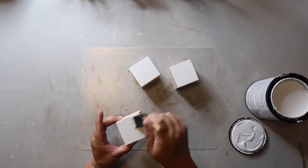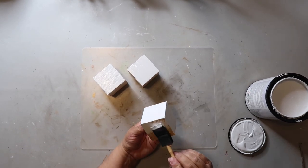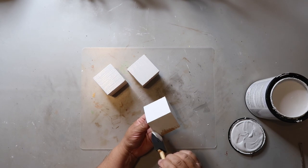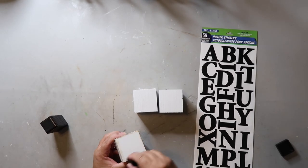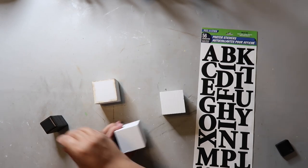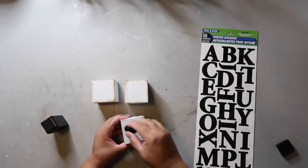I'm giving them a coat of Rust-Oleum's chalk ultramet paint in the color white — of course it's my favorite — and now I'm just distressing it with some distressing ink, giving some dimension and added color all around the edge of the cube.